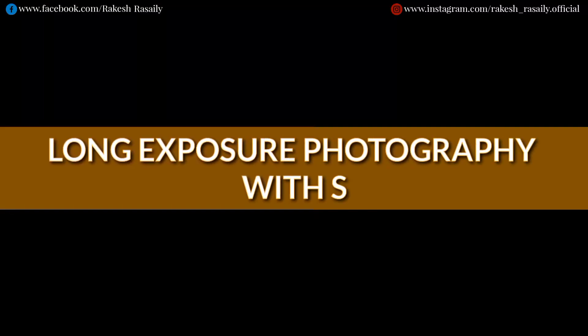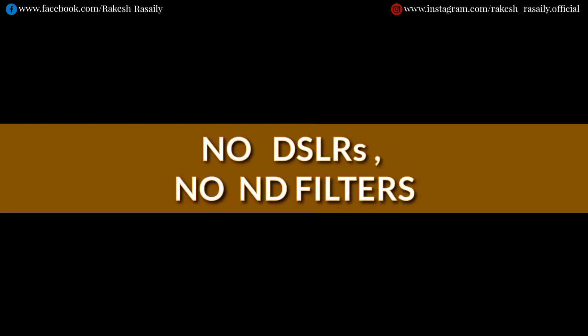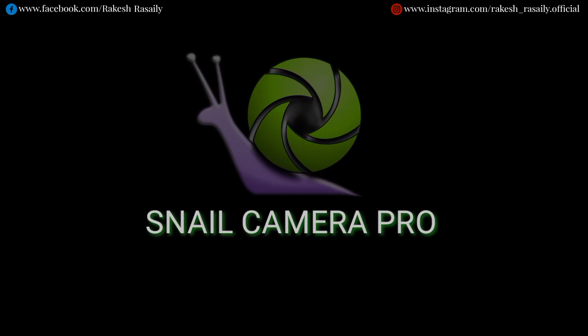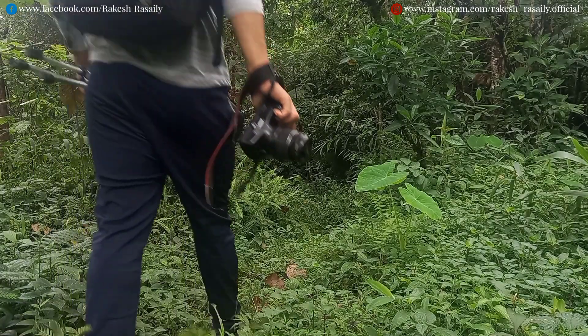Long exposure photography with a smartphone. No ND filters, no extra filters — just use this app: Snail Camera Pro. Here we go, let's go for a shoot.